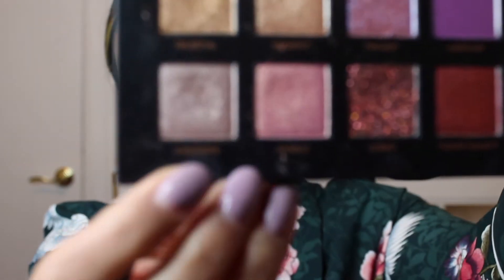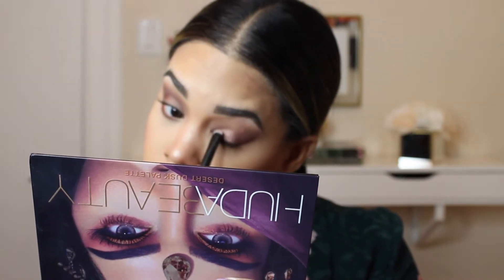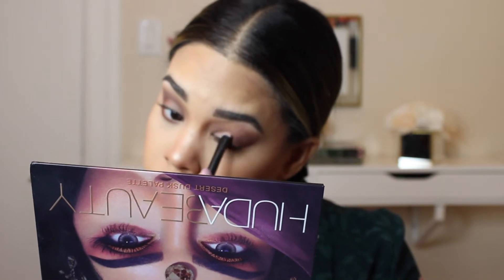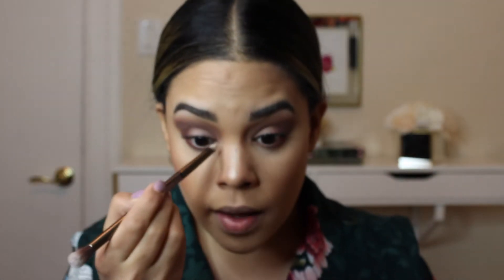For the lid, I'm going to take the shade Cashmere and apply that all over my lid. For the inner corner and highlight, I'm going to be using the Amrezy highlight with this double-ended Urban Decay brush. I'm going to take the smaller end, work my product into it, and then in small circular motions work the highlight into the corner.